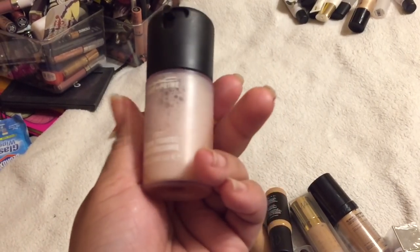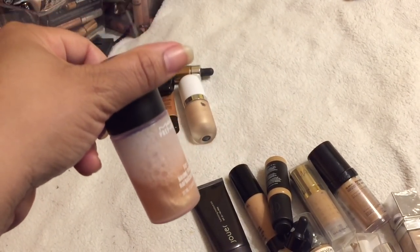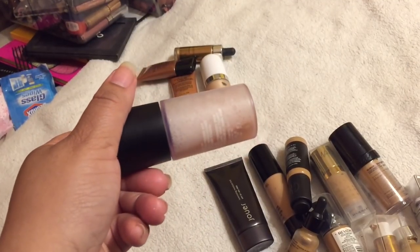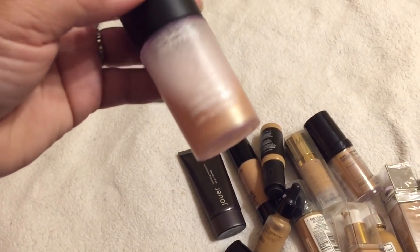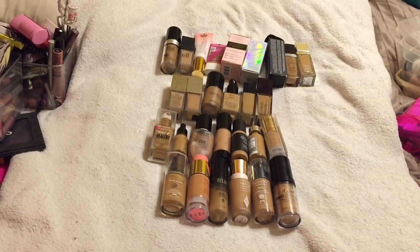By the way, I made my own illuminating spray — I put pigments in here and made it myself. I didn't want to pick up the ones from MAC because I kind of knew what to do. You just put your MAC pigments in it and it gives you the same thing. Let me know if you want to see a DIY on this, but it's super easy. This is my travel one.